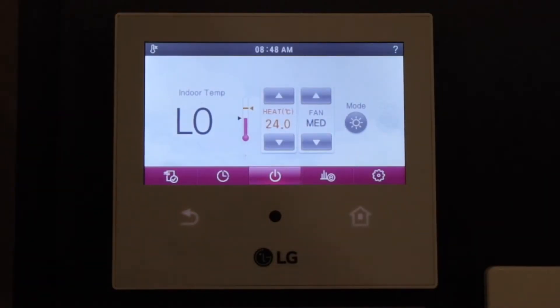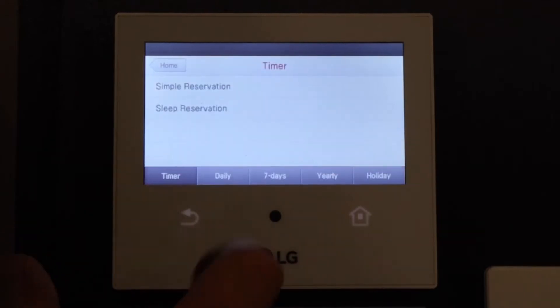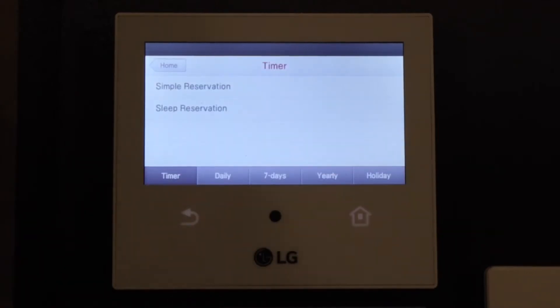We're going to set the timer up on this one. We're going to set an on time at 5:30, an off time at 9 o'clock when the kids go to school, then an on time at 3 o'clock so the house is warm when the kids get home from school. Then at 10:30 at night we're going to turn the temperature down to 16 degrees. In that way it'll run all the way through to the morning again at 5:30. If the house drops below 16 degrees, it will come on.